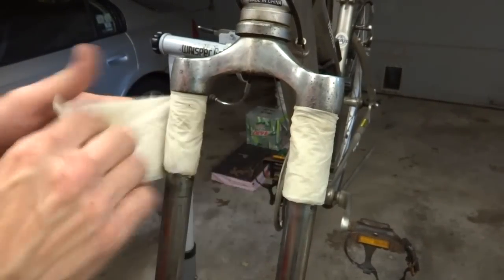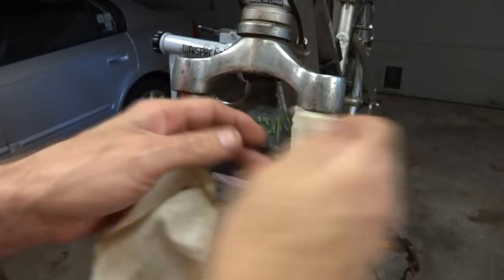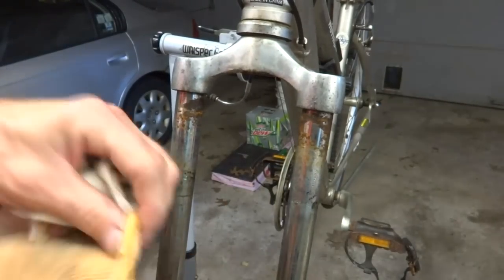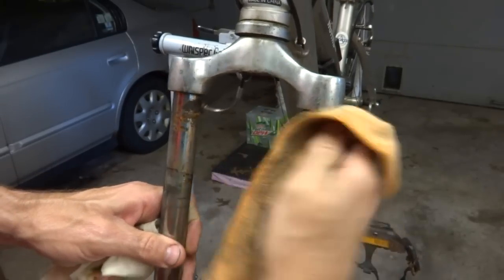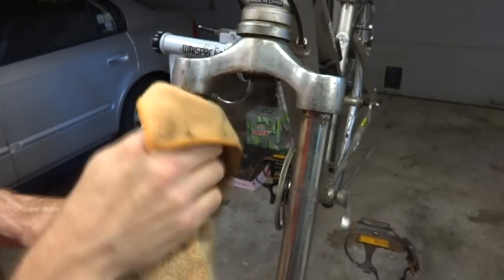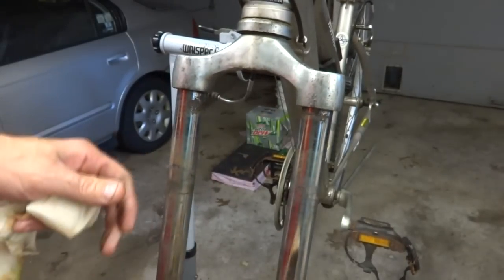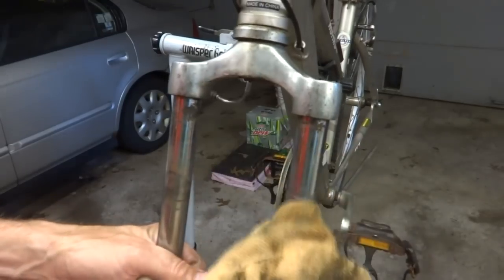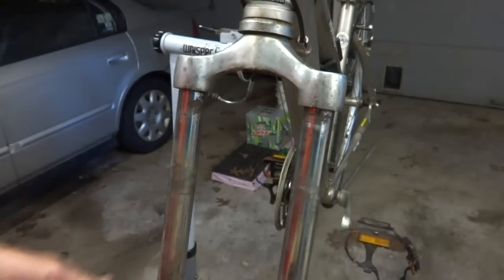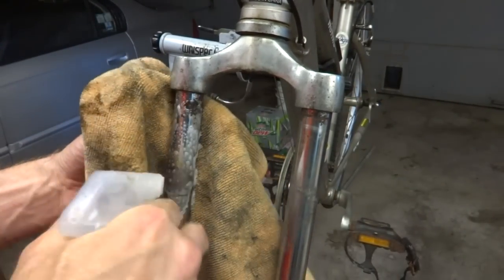Now for the unveiling of these — pull this stuff off here and see what it looks like. It's definitely softened a lot of that stuff off there. It allows me to wipe a lot of this rust off pretty easily. And now I'm going to use some citrus degreaser to clean the outside of these tubes.